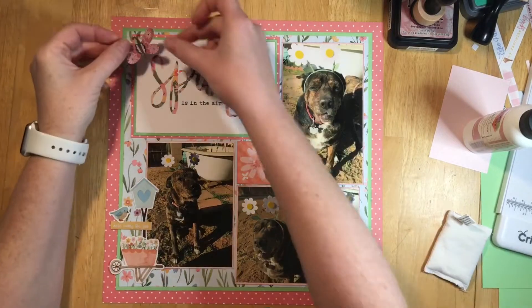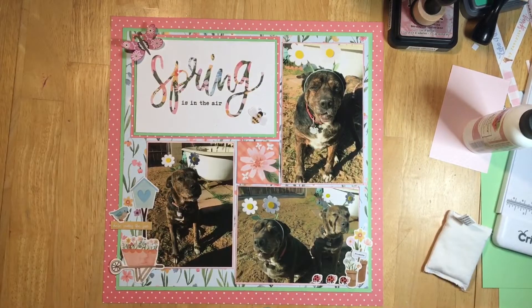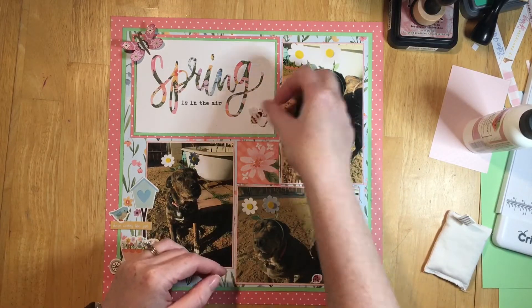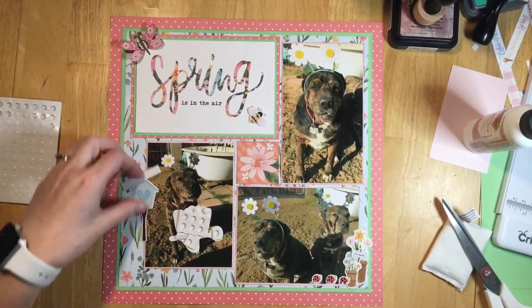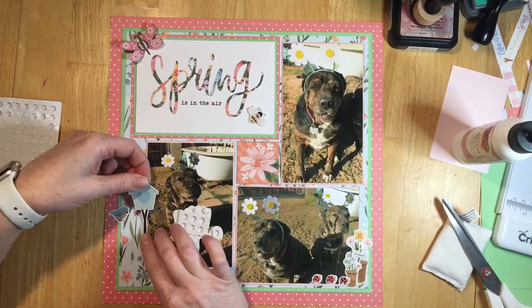I'm going to glue down just the middle part of that butterfly and leave his wings up so that it's popped off the page a little bit. I'm adding foam to the back of the bee, the wheelbarrow, the little ladybugs, and one of the flower pots. I do this so that my embellishment clusters have some dimension and everything's not just flat — I really like to add foam to some things within the clusters.